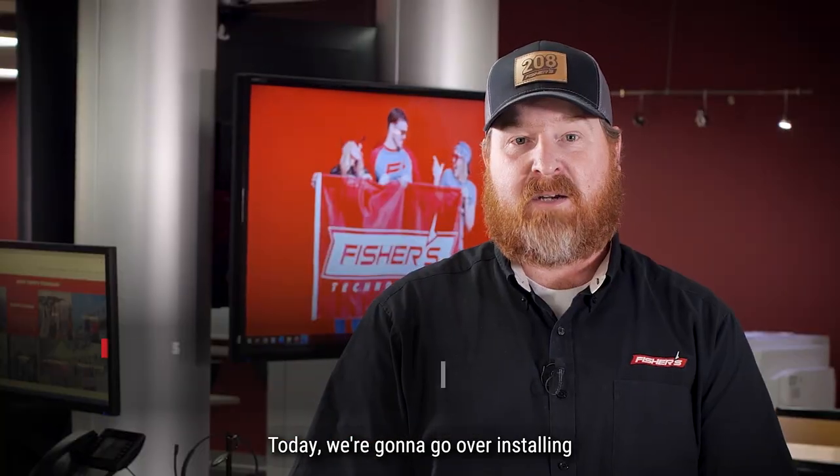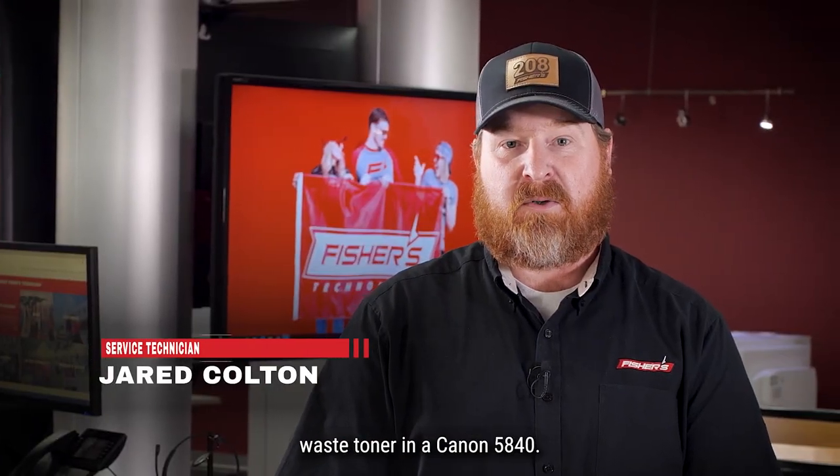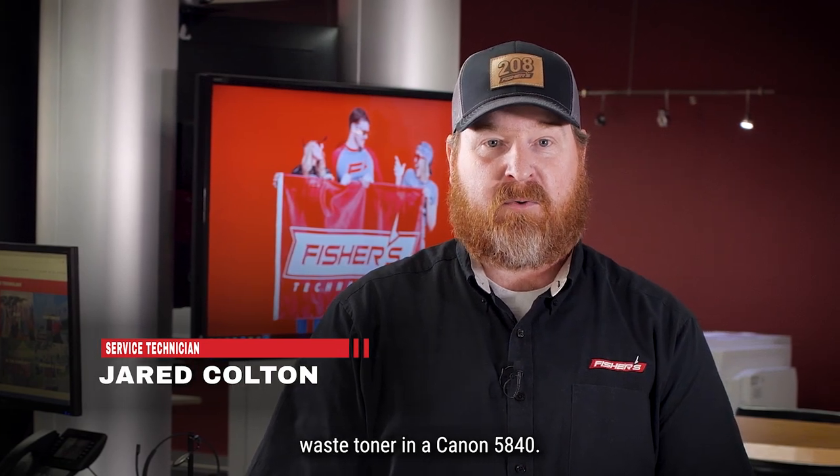Hello, I'm Jared. I'm a service technician for Fisher's Technology. Today we're going to go over installing waste toner in a Canon 5840.